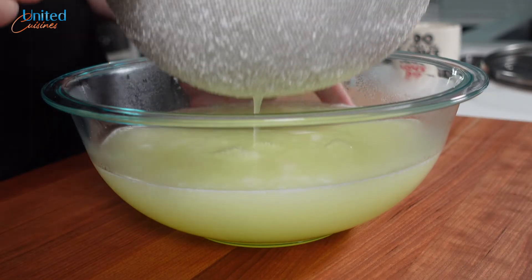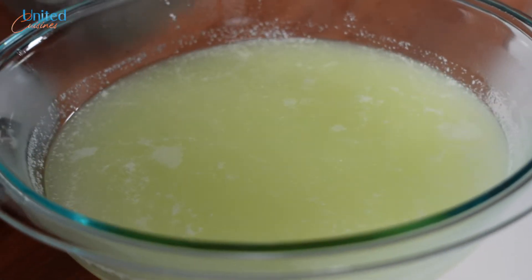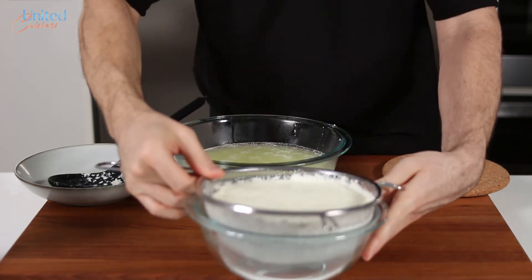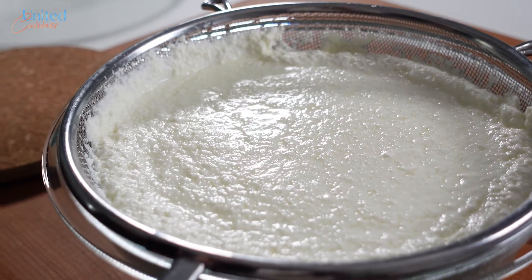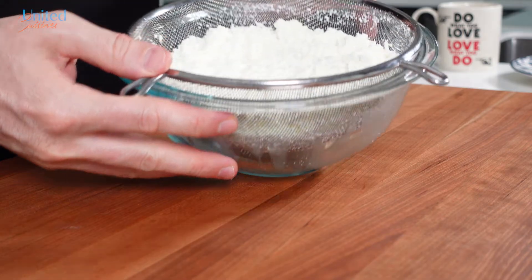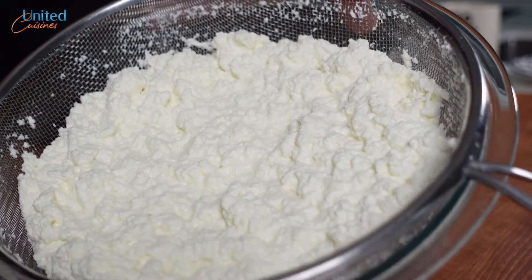Classical ricotta is actually made from whey that cheesemakers get as a byproduct in their cheesemaking process. We don't run such a big dairy operation here though, so as home cooks, we opted for the whole milk ricotta here. Let the ricotta drain — the longer, the drier the final result. It is up to you and what you want to use the ricotta for.